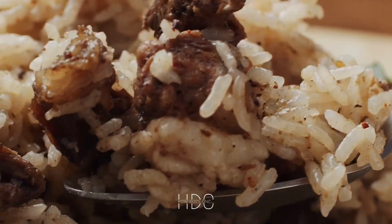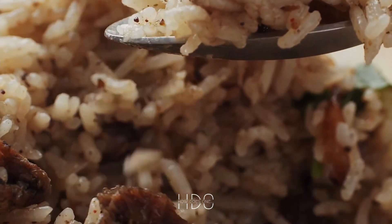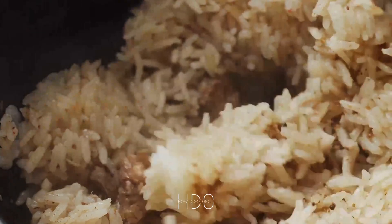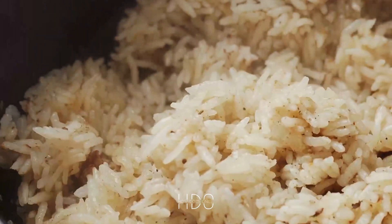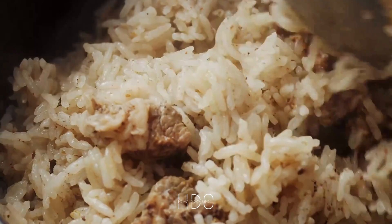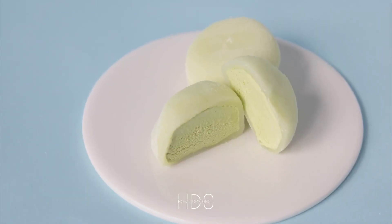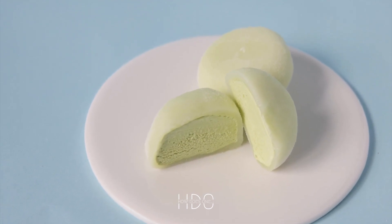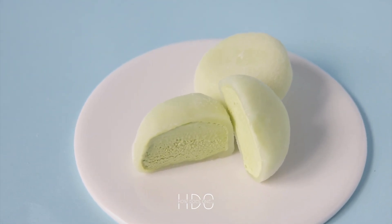Another important factor in creating a creamy risotto is to use the right amount of butter and cheese. Adding butter not only adds flavor but also helps to create a rich and creamy texture. Parmesan cheese is a classic choice and should be added at the end of the cooking process. It is important to use freshly grated cheese, as it will melt better and create a creamier texture.